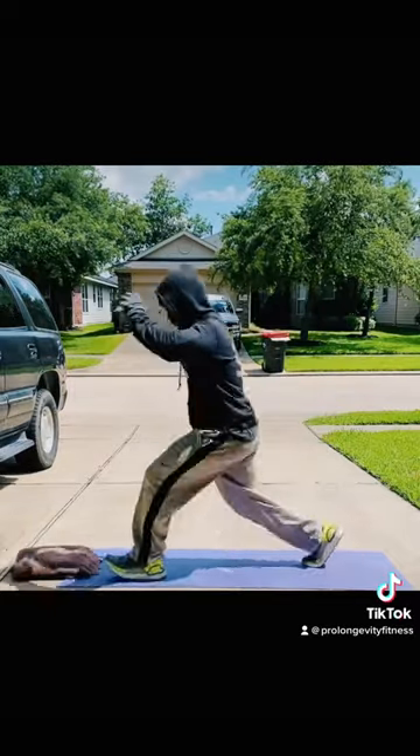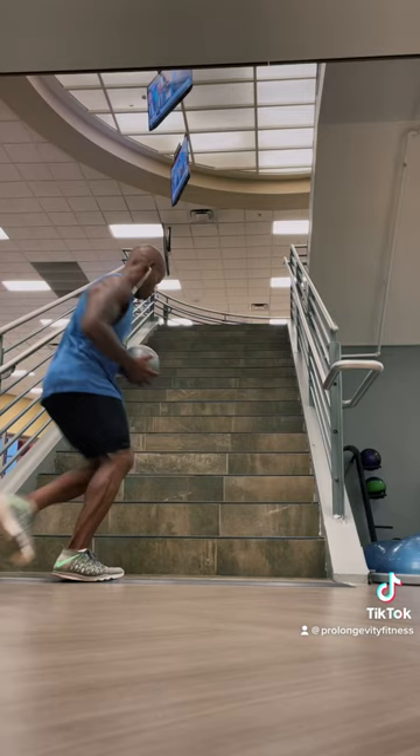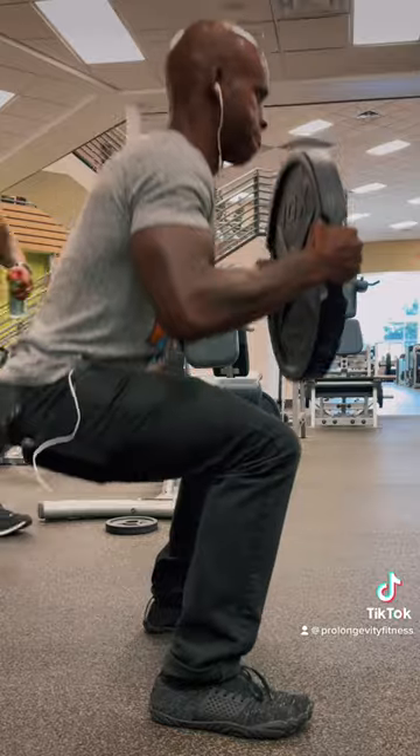Lunges. Run in the stairs. Squats. Post squats. Pistol squats.